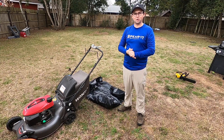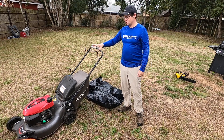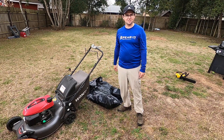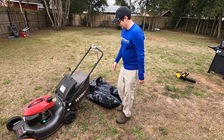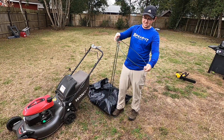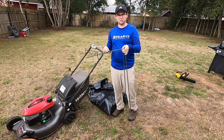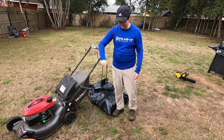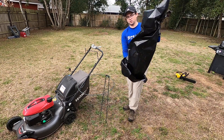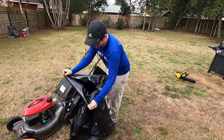This last one you don't necessarily need — as long as you have your safety equipment, mower, blower, and edger, you're good to go and can start making money. But I highly recommend getting one of these doohickeys. This thing holds garbage bags for you. Wherever you need it, you just stuff it in the ground, get your garbage bag, and it goes in real easy like this.